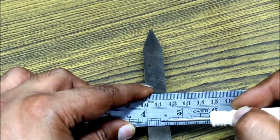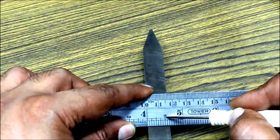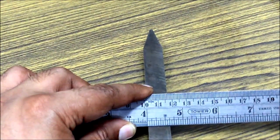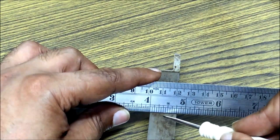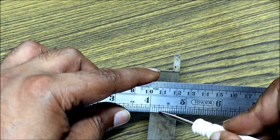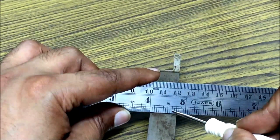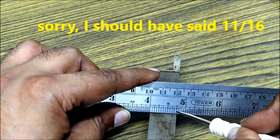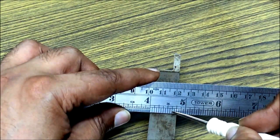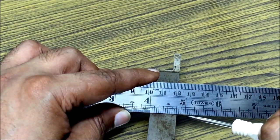Another one: this particular tool bit is ten graduations in the sixteen-division section, so it is ten sixteenths which comes to five eighths of an inch. In another case, using the sixteen-graduation portion, we count twelve graduations out of sixteen — twelve divided by sixteen of an inch — which comes to three fourths of an inch.